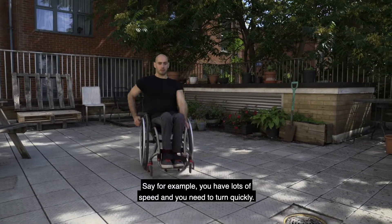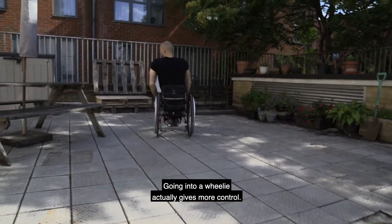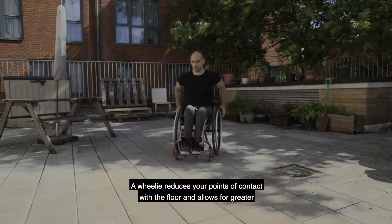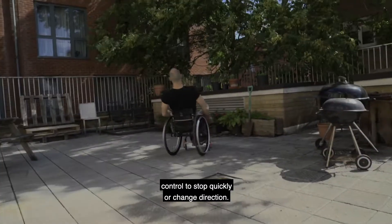Say for example, you have lots of speed and you need to turn quickly. Going into a wheelie actually gives more control. That same speed trying to turn normally and you will just peel out. A wheelie reduces your points of contact with the floor and allows for greater control to stop quickly or change direction.